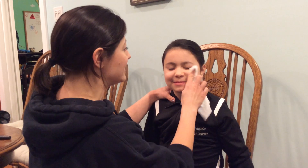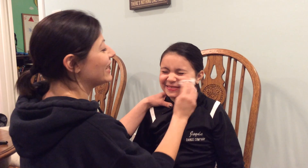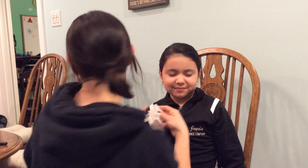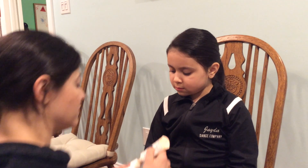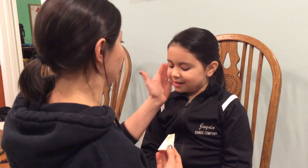First we're just going to make sure we have a nice clean surface to work with. Little ones don't need foundation. What I recommend — and I'm going to use on Jada — is a tinted moisturizer. That's going to help the makeup set and actually stay on their face for a longer period of time without having to reapply. It won't wear off, there won't be sweating craziness backstage, and there won't be any oil seeping through their little faces.